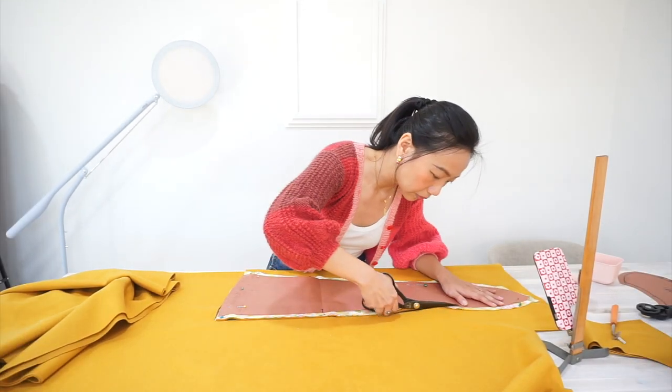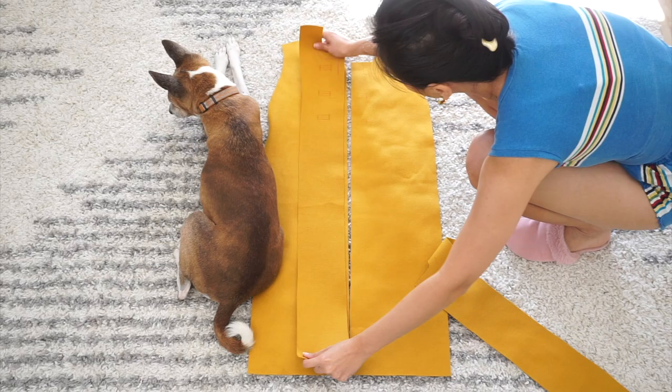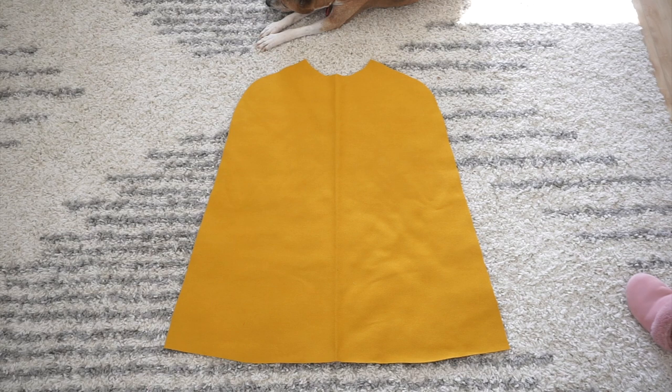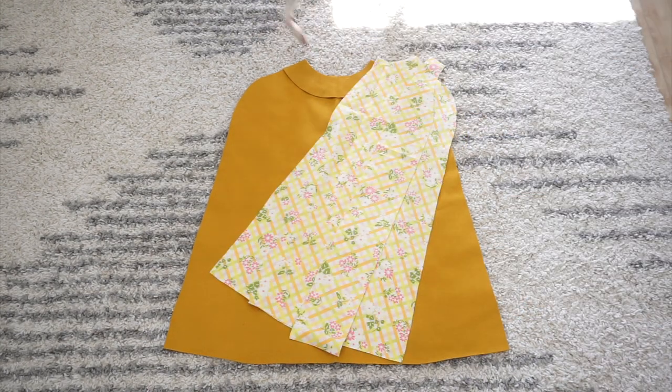Here are all the pieces I cut for sewing my cape: two pieces of the collar, two pieces of the front, two pieces of the front facing, two pieces of the side front, one piece of the back, one piece of the back facing, and of course the lining pieces.